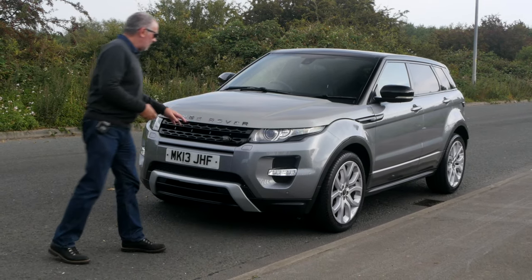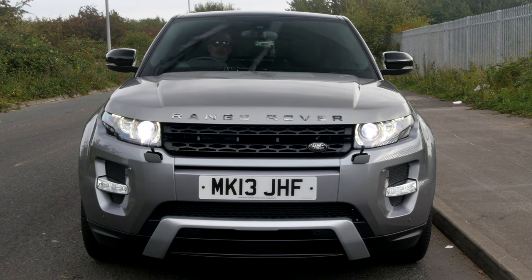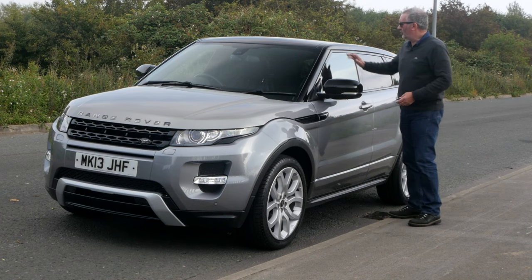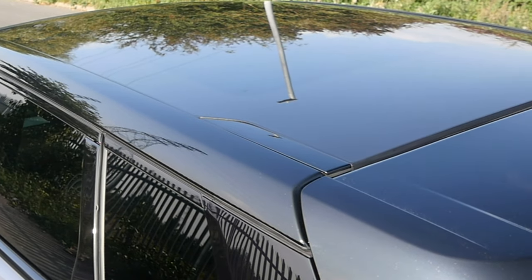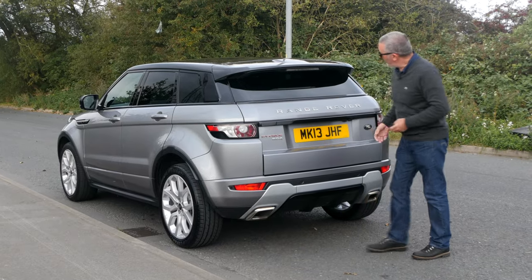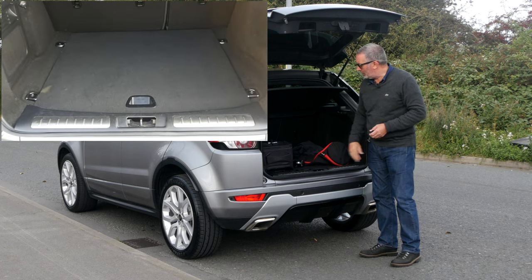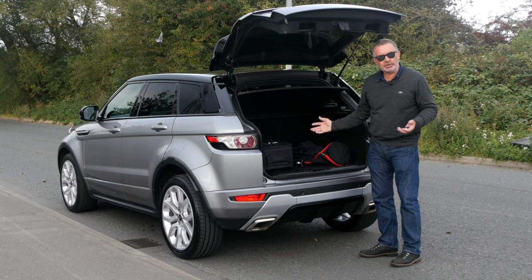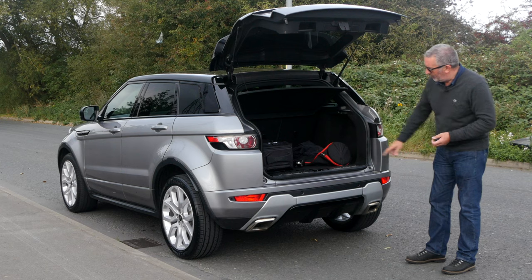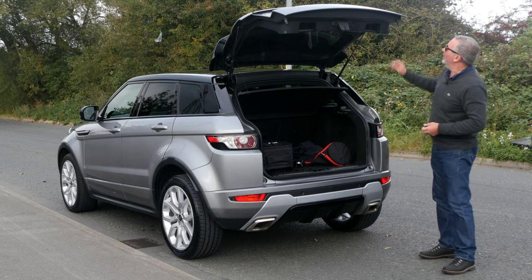We've got the black Range Rover grille and black badge, front parking sensors, xenon headlamps, front fogs, and high-pressure headlamp wash. Plastic wheel arch protectors, multi-spoke alloy wheels, black vents, black door mirror caps, black roof with a full panoramic roof and electric shade inside. Rear privacy glass, rear tailgate spoiler with wiper, electric boot release, load cover, split folding rear seats, and a power socket. It has a full-size metal spare wheel. Nice black diffuser splitter with twin chrome exhaust tips.